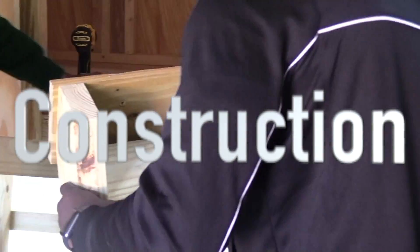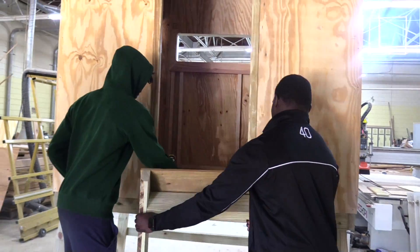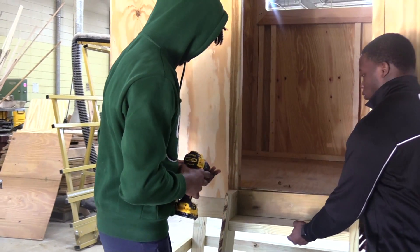In this CTE class, students learn construction. They learn how to use tools and how to construct basic objects such as desks and chairs.